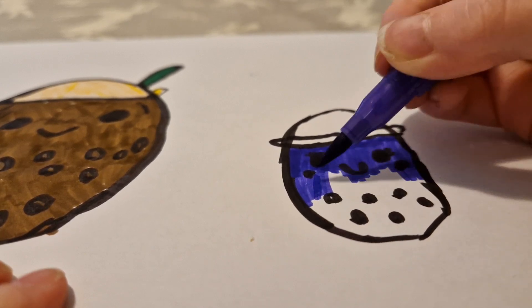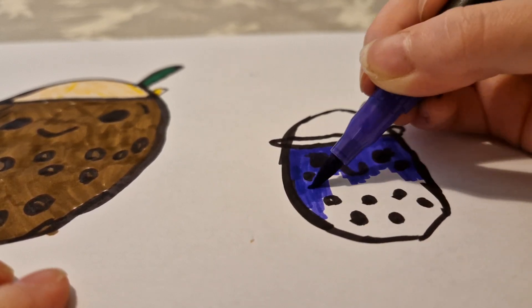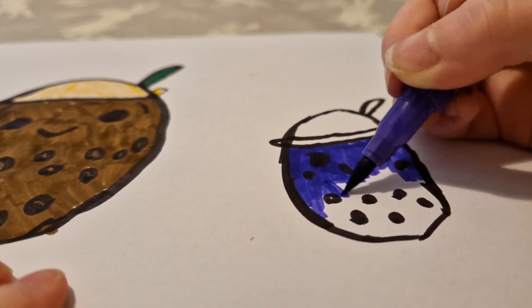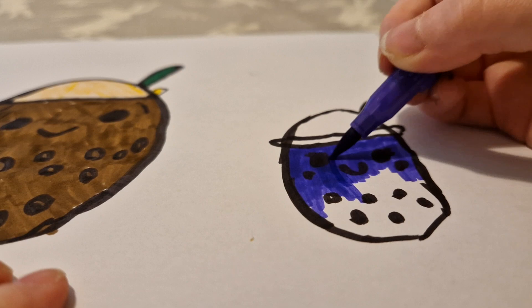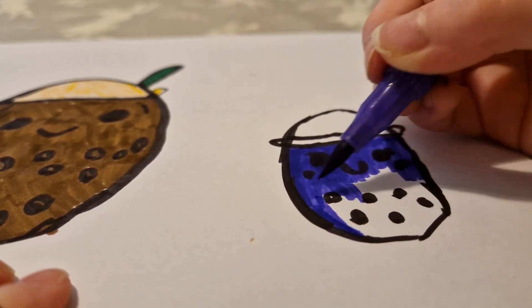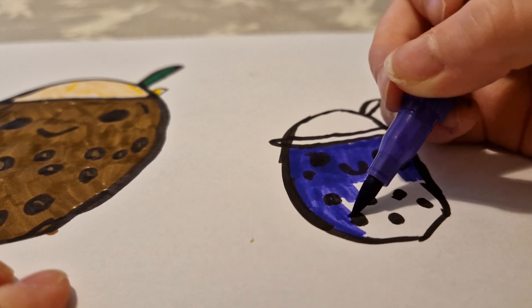I'm just gonna try and shade it in — it might not be perfect because I never knew about shading until my sister told me. I'm not the best at shading, but it's okay. It doesn't have to look exactly right in mine — you guys know that, I hope.